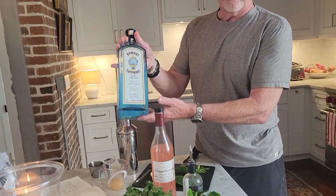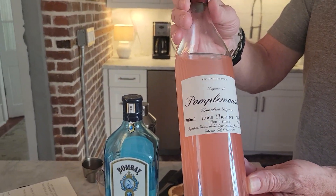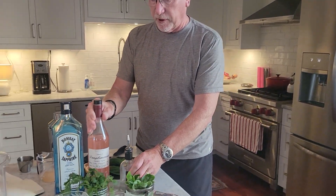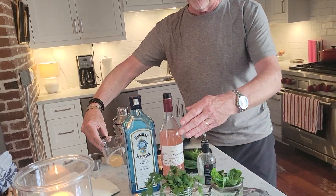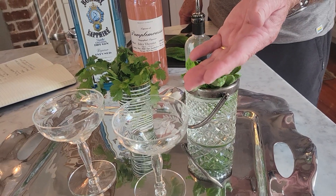Here are the ingredients. It's a gin-based cocktail. It does have a unique ingredient, which is a pample mousse liqueur, or a grapefruit liqueur — something to buy and put in your repertoire. I'm also going to use some simple syrup, freshly squeezed grapefruit juice, and either a basil or a cilantro as a garnish, finishing it off in a coupe glass.